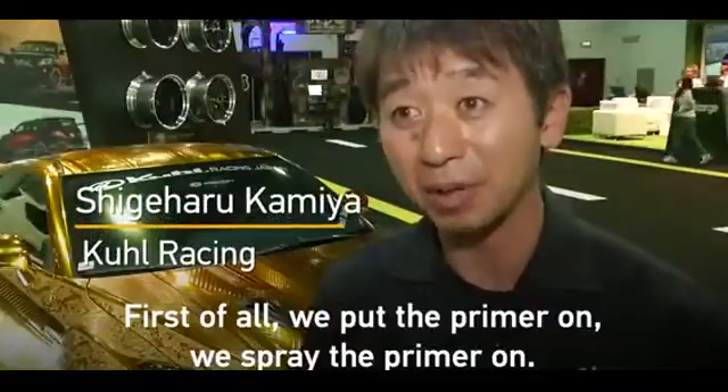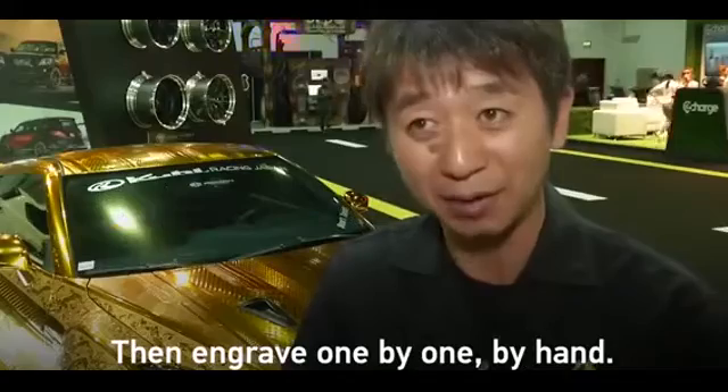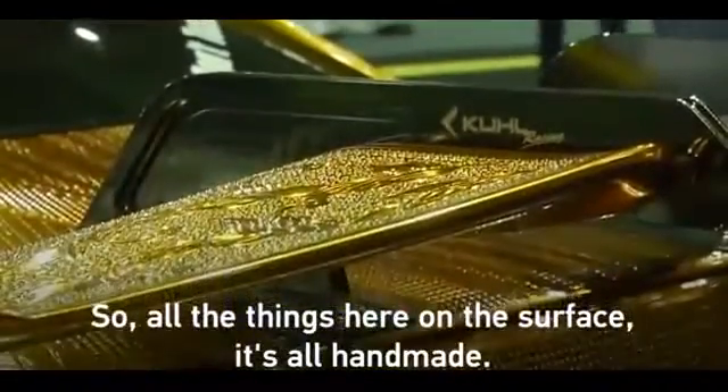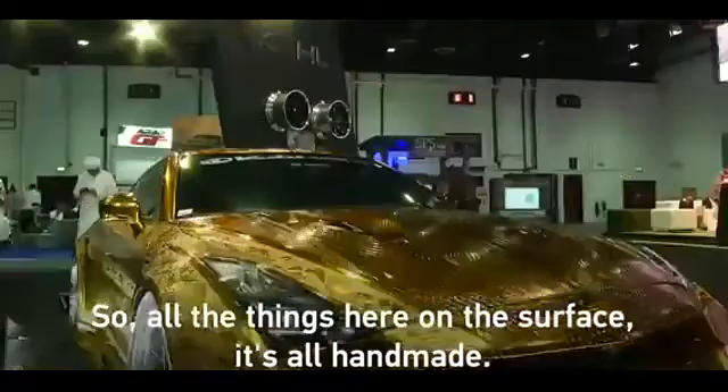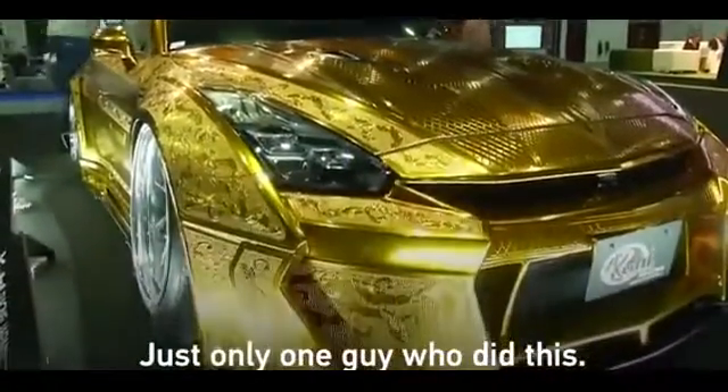First of all, we put the primer on, we spray the primer on, then engrave one by one by hand. All the things here on the surface, it's done by hand. Just only one guy who did it.